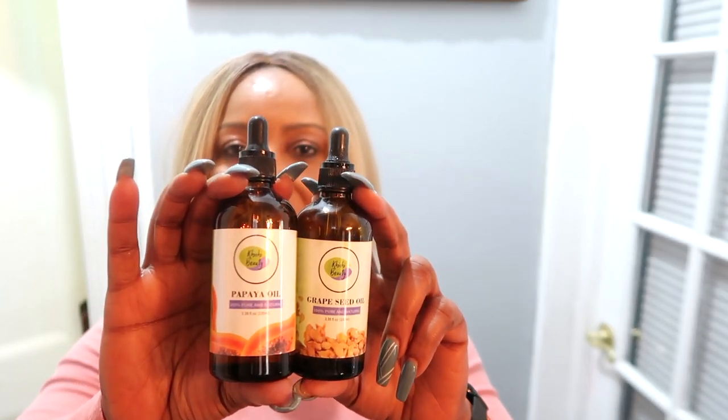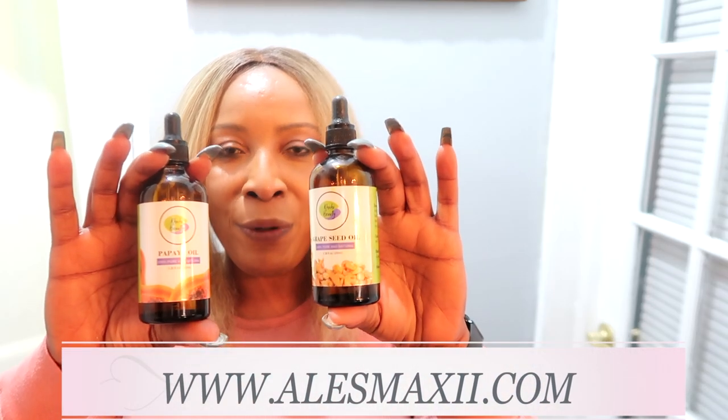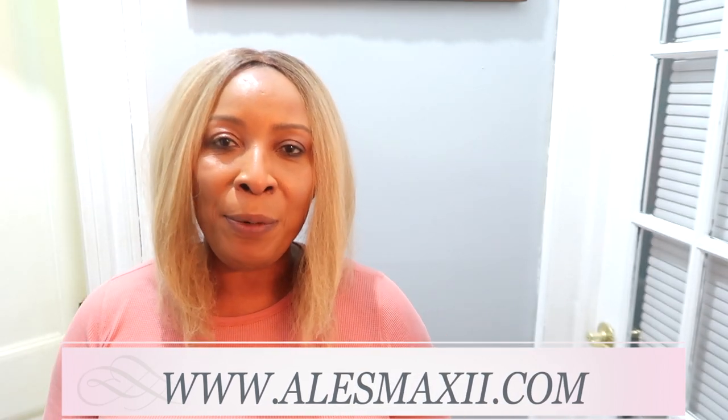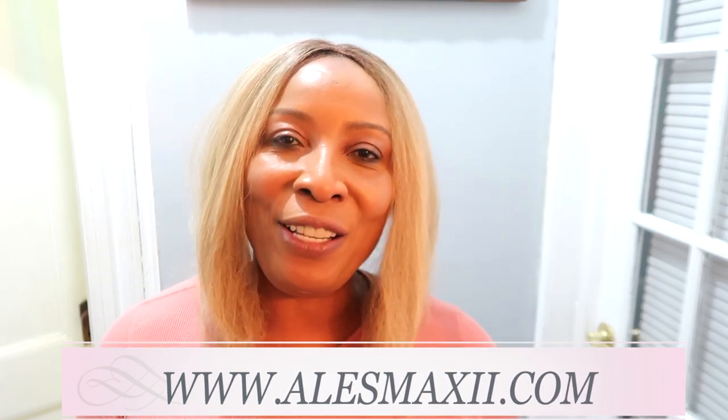The two oils I chose are papaya seed oil and grapeseed oil. These two oils are from the ChiChi Beauty skincare collection — this is our oil collection and you can find more oils on our website at alexmaxi.com. I also put the link in the view more section here. Click on that and it will take you to these two oils to shop ChiChi Beauty skincare.